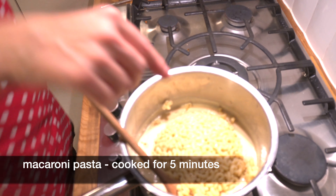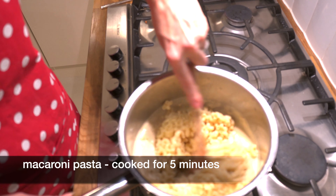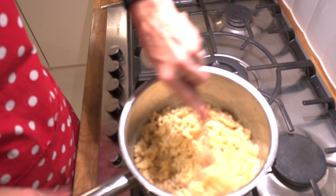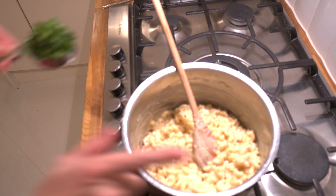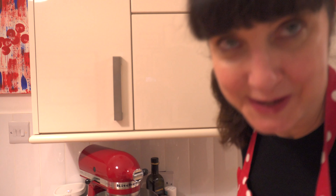It's important not to overcook the pasta because it cooks again when it's in the oven. The packet says six to eight minutes, so I just cooked this for five minutes. We'll combine this — we don't need the heat anymore so we turn the heat off. I'm just going to add a little bit of chopped parsley just for color; it's not completely necessary.